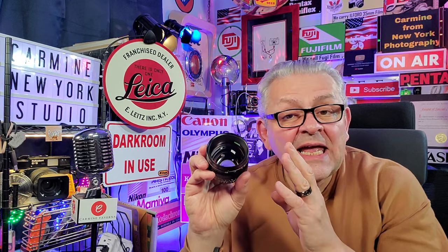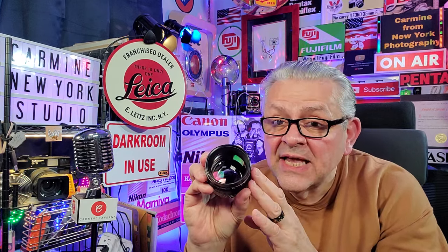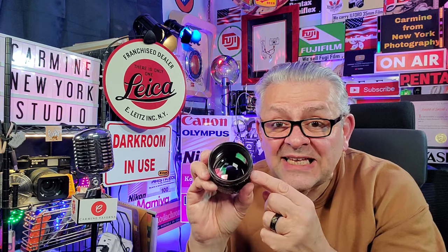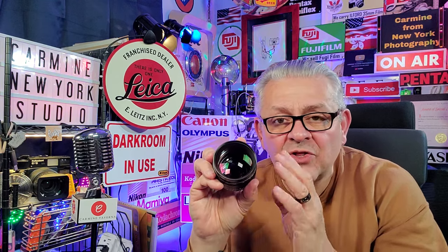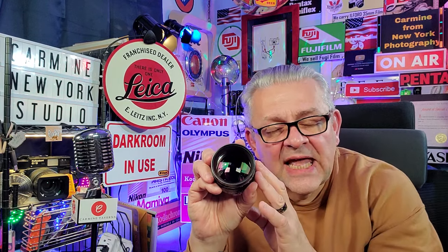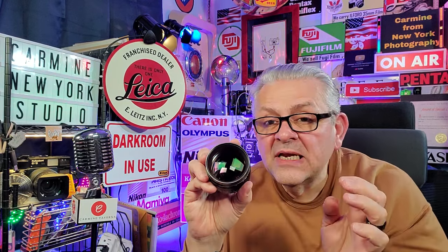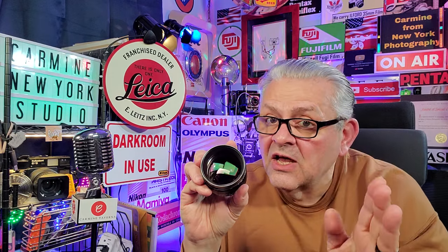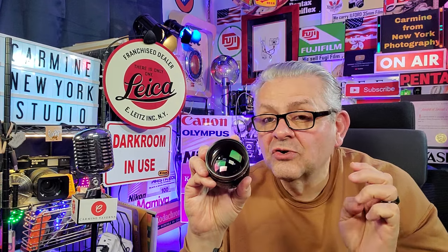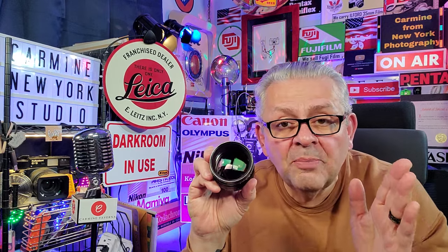Very simple. It's very easy for your lens to start growing fungus inside the lens where you can't get at it with a Q-tip. Here's what happens: when you store your lens in a humid environment — it doesn't have to be in the glove box of your car, the trunk of your car, your garage, or your shed — it could be simply in a damp place in your home or apartment.